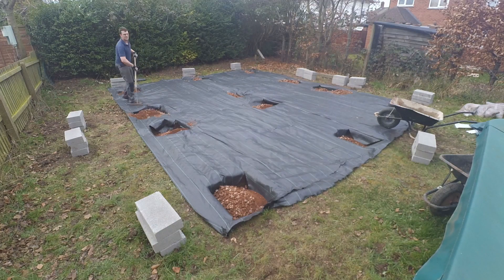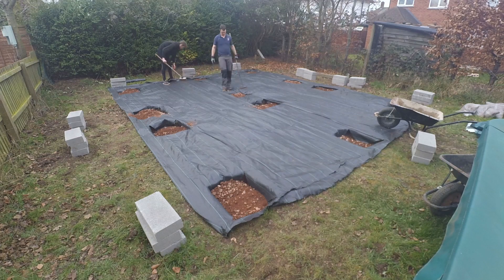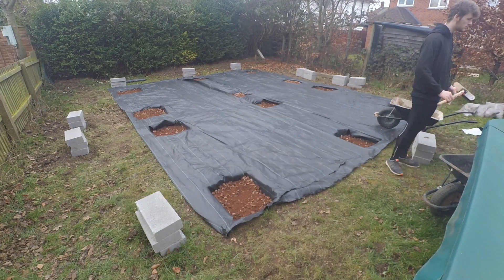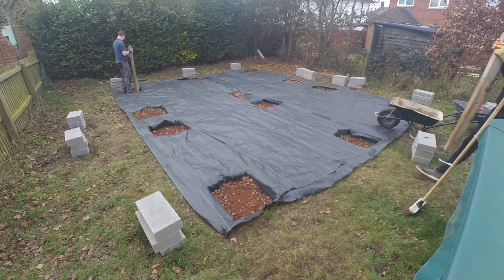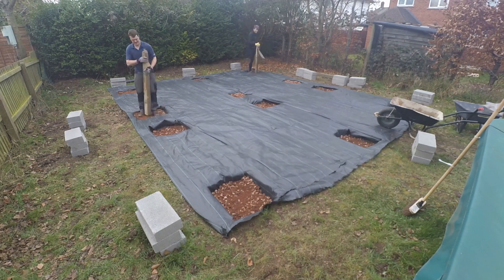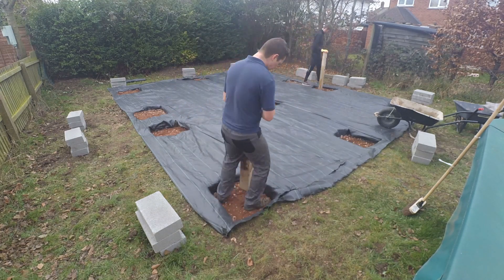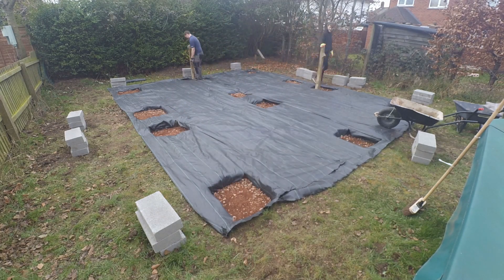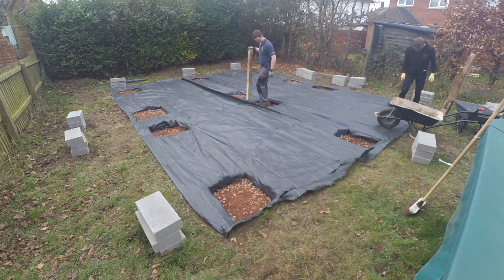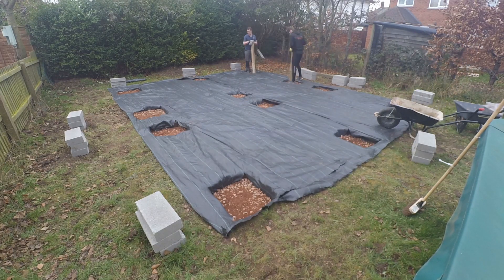I used a rake just to smooth it out and my friend Simon, who's helping out today, helped brush the remainder into the holes. I found some old concrete fence posts lying around and we used them to tamp it down. We had a cubic meter of the MOT1 sub-base which I thought was going to be plenty, but I got to the last couple of holes and realised I was coming up short, so I had to nip down to a local DIY place and get a few smaller bags to finish it off.